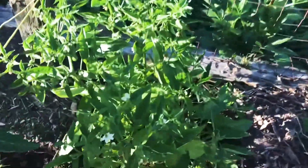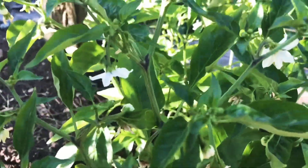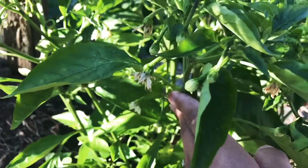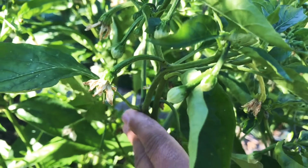Right here we have chili pepper. I think this is spicy — it has so many flowers.